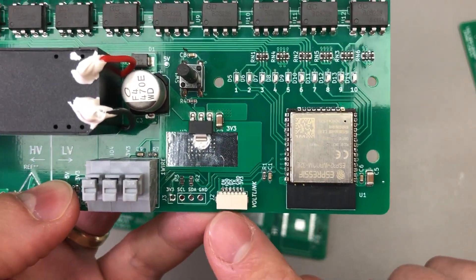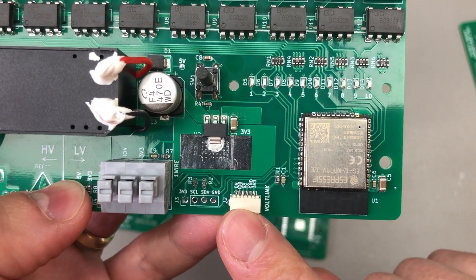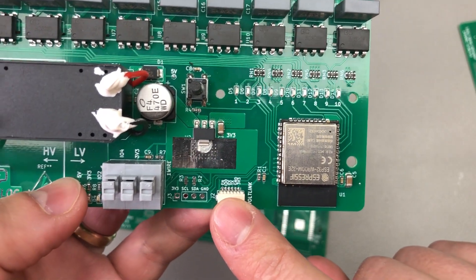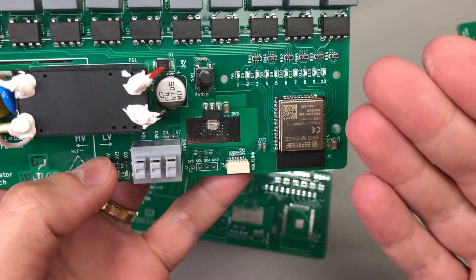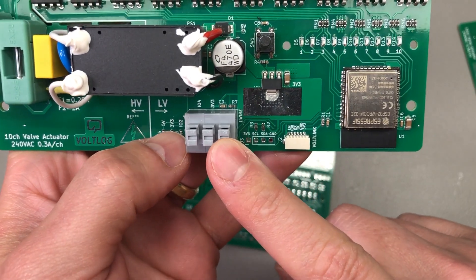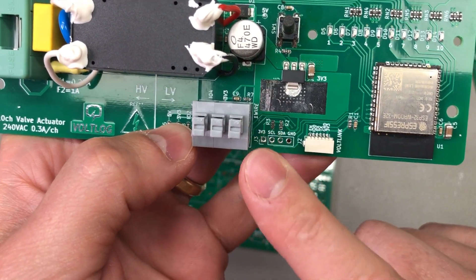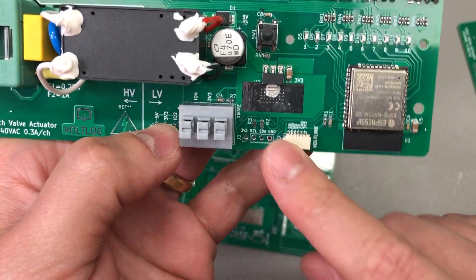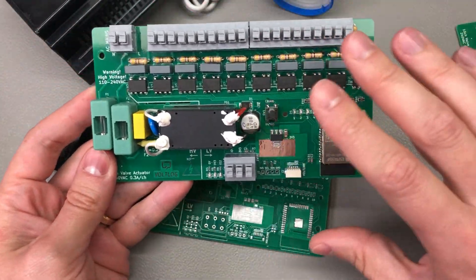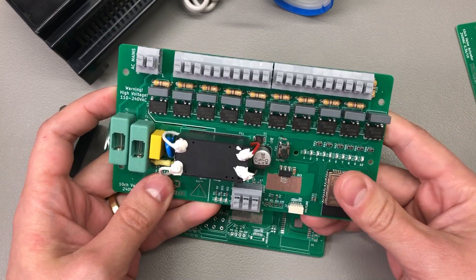Programming is done through the usual VoLink 6-pin connector, so you'll need to provide your own USB-to-serial converter with auto-reset functionality for a smooth programming procedure. I've also added a 1-wire connector for adding external ambient sensors, and there's also an I2C pin header for connecting external temperature sensors, should I ever need to enhance this board and add temperature sensing.